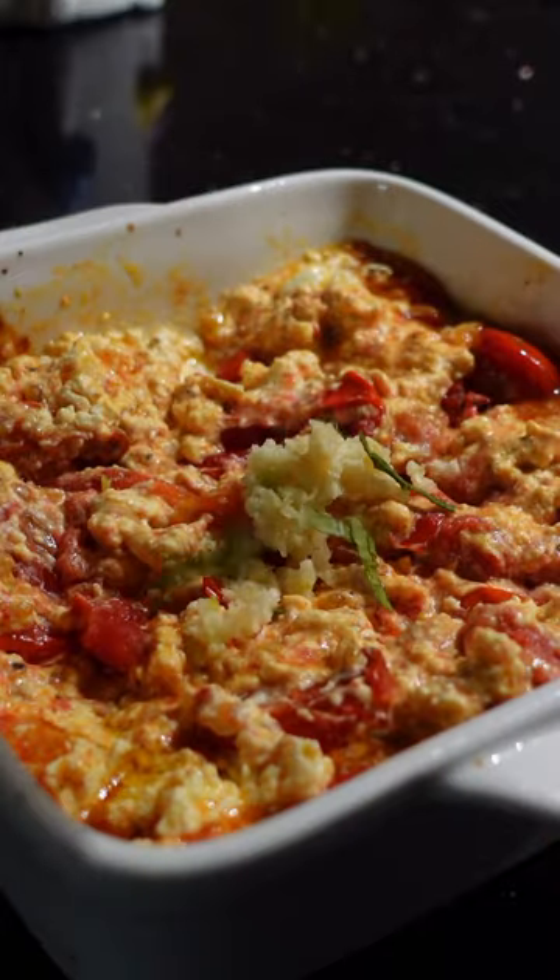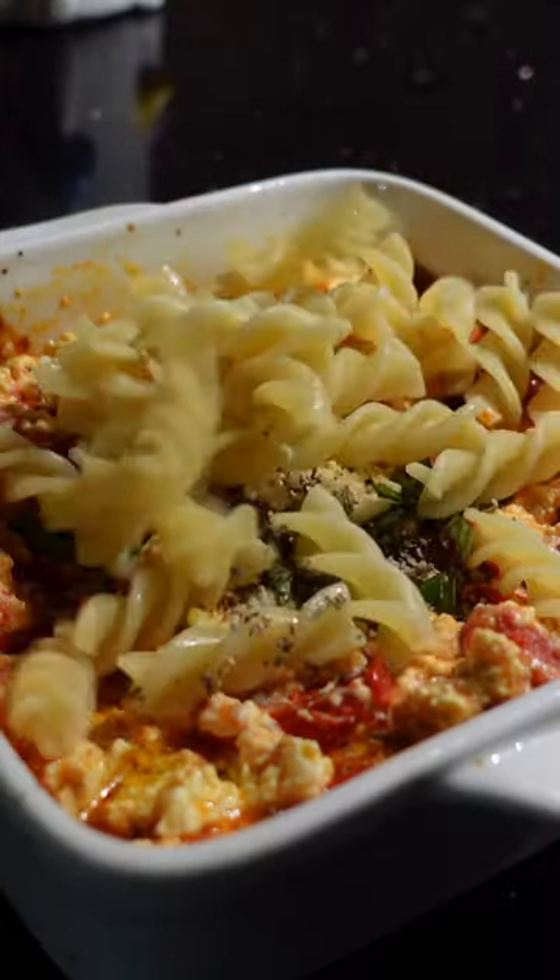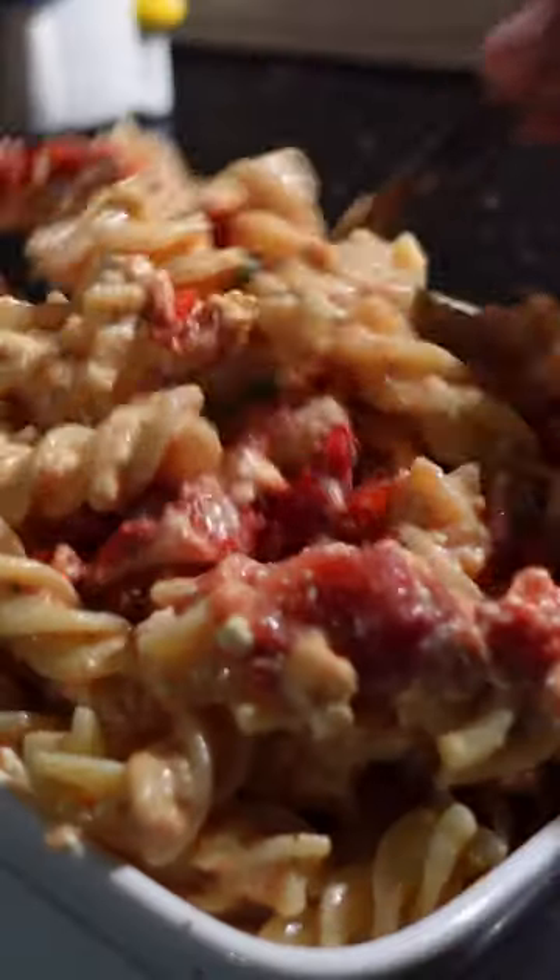Mash them and combine them well before adding pressed garlic, fresh basil, oregano, and cooked pasta. Mix very gently and it was incredible.